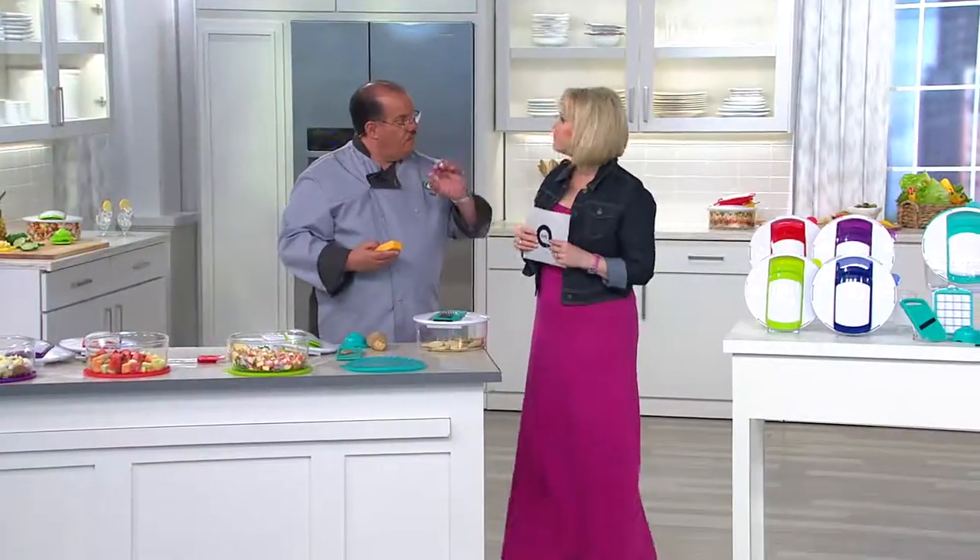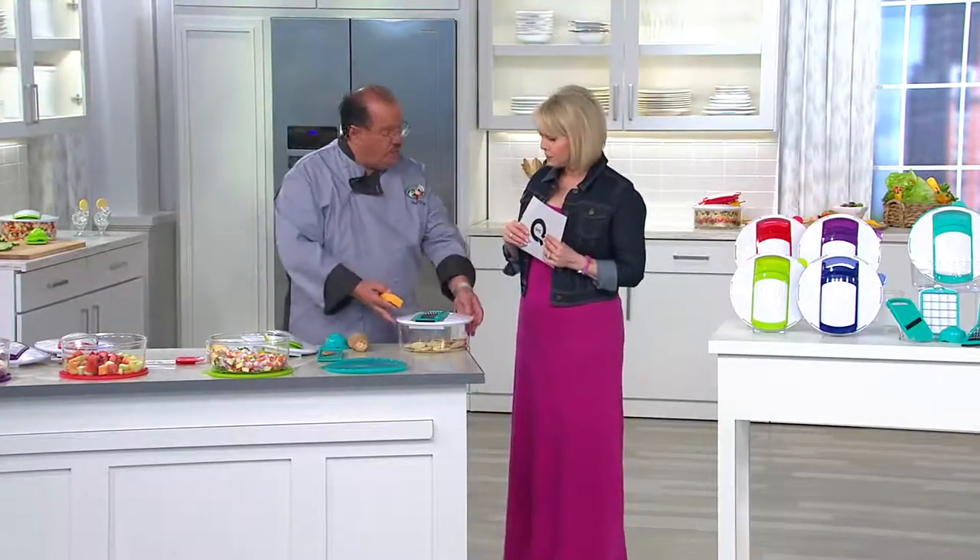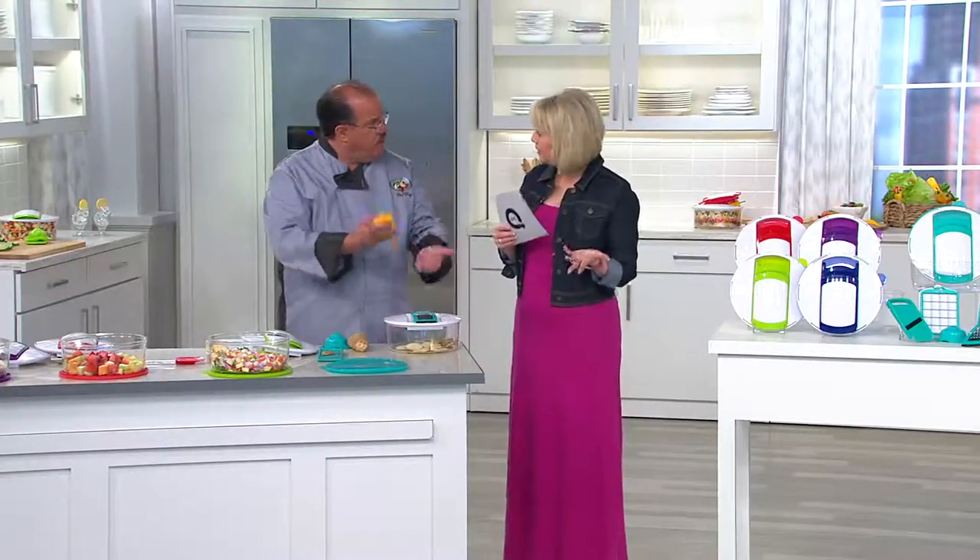That size is perfect for gratin potatoes, scalloped potatoes, cucumber salad, and pickled cucumbers. We went with that thickness so the customer doesn't have to figure out which one to go with. And if you notice, all of our products actually fit on the machine.